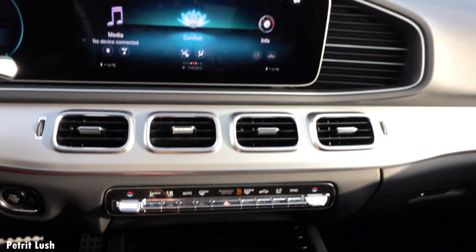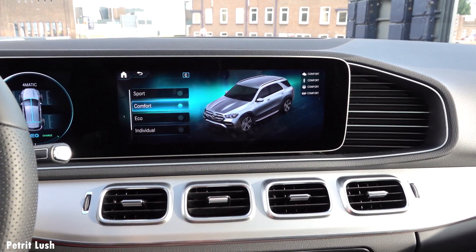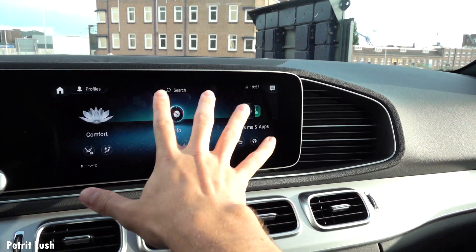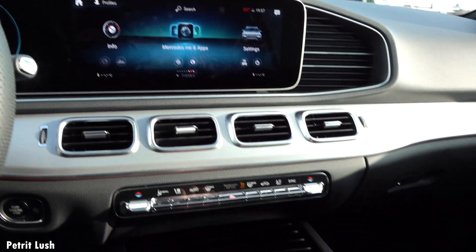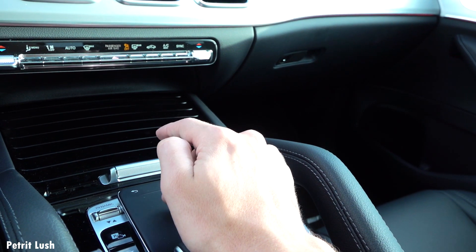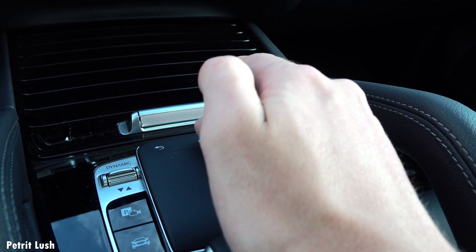There's a button for Dynamic Select. Starting the engine, you can switch between Sport, Comfort, Eco, and Individual modes where you can set everything up the way you want. You can control the infotainment system either by touchscreen — it works much like your phone — or with the physical controller, which feels great. There's a soft pad to rest your palm on, and when you scroll it vibrates slightly, which makes it feel a lot nicer. There are also a few shortcut buttons: home, next/previous song, and back.